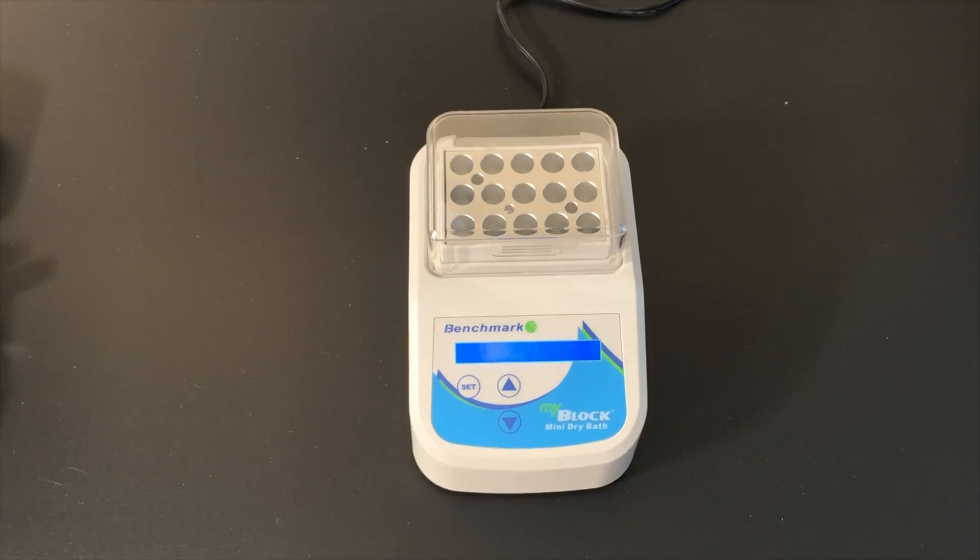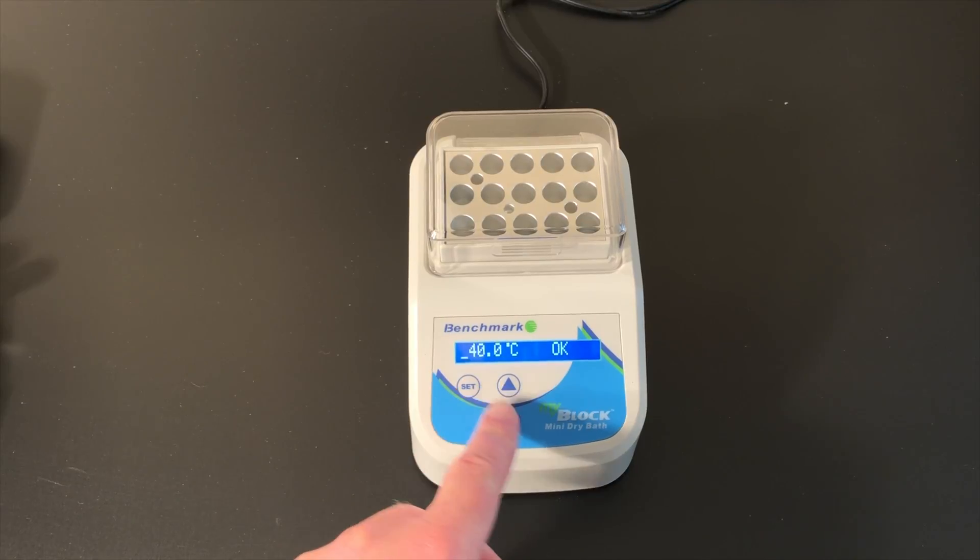Turn on and set the Mini Incubator to 40 degrees centigrade. Let the incubator warm for about 10 minutes or until the screen displays OK.